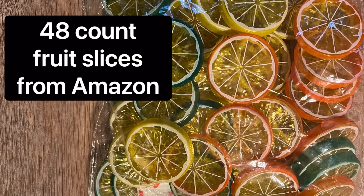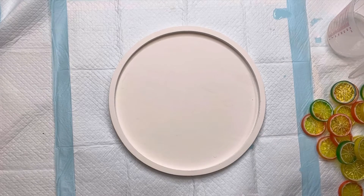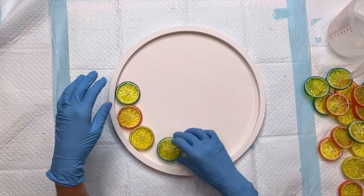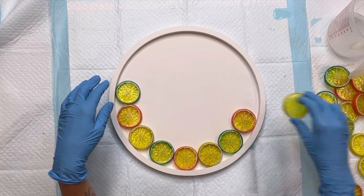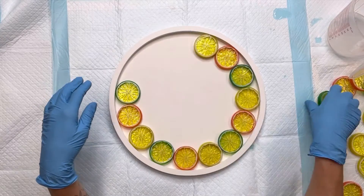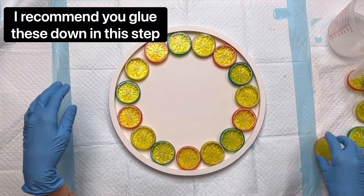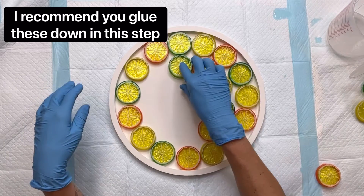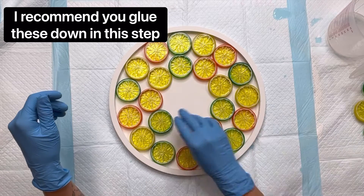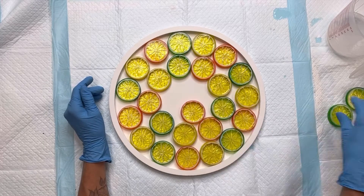I ordered these fruit slices from Amazon — they came 48 in a pack, which is more than enough for this project. In this step I'm going to lay the fruit slices down on the inside of my circle starting on the outer edge, going around the entire thing. I do recommend that you glue these down — I did not, but I recommend it. I'm just going to fill the entire inside of the piece of wood with these fruit slices.